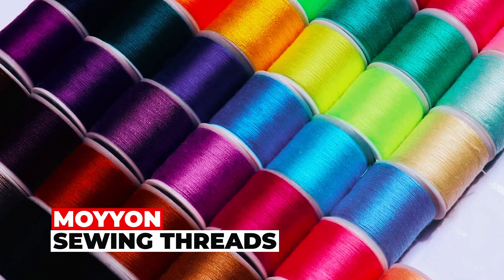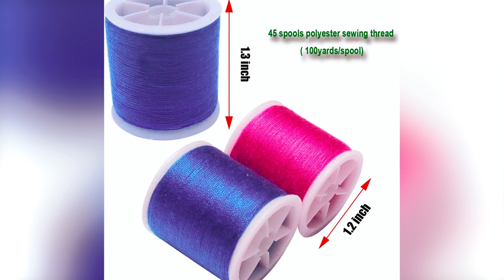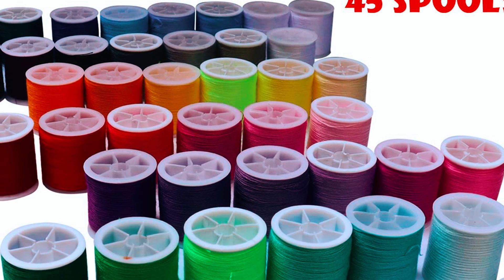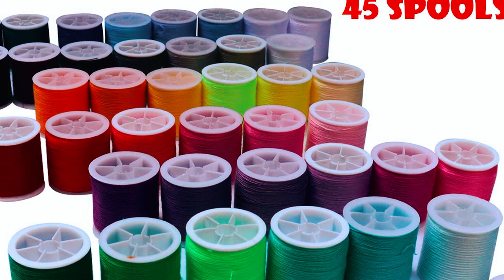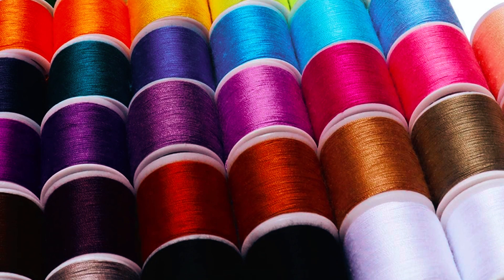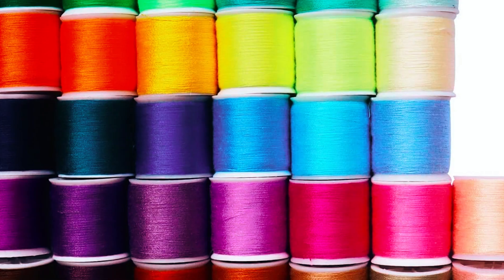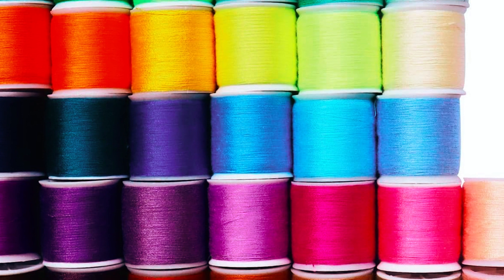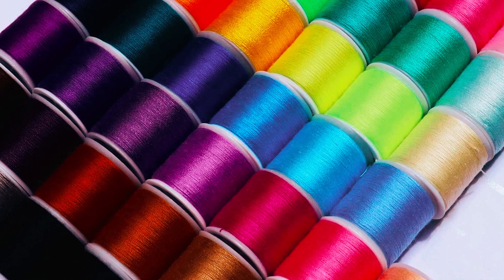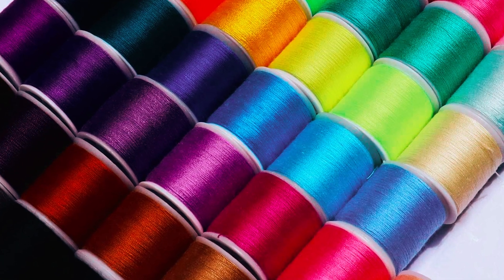Moyon Sewing Threads comprise 45 spools of high-quality mixed polyester threads, offering 100 yards each. The 40S2 polyester threads resist fraying and breaking, ensuring efficient sewing. Suitable for various sewing machines, this kit provides rainbow colors, black and white spools for diverse projects. With a commitment to customer satisfaction, it offers replacements and returns within 30 days. Ideal for gifting, this kit is perfect for those seeking both quality and variety in their sewing endeavors.